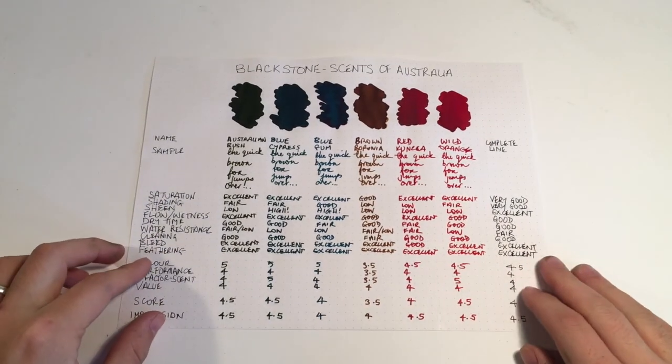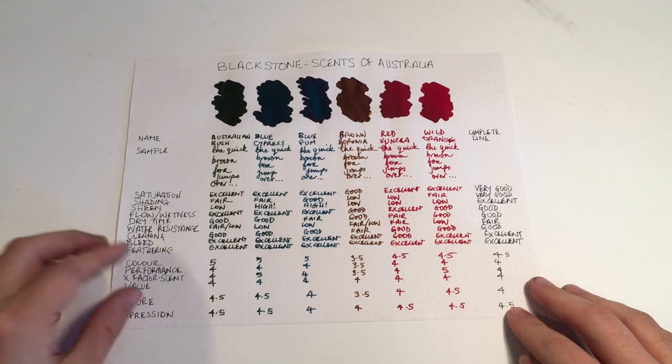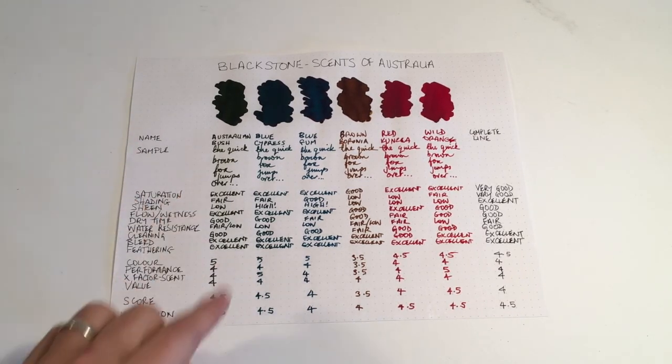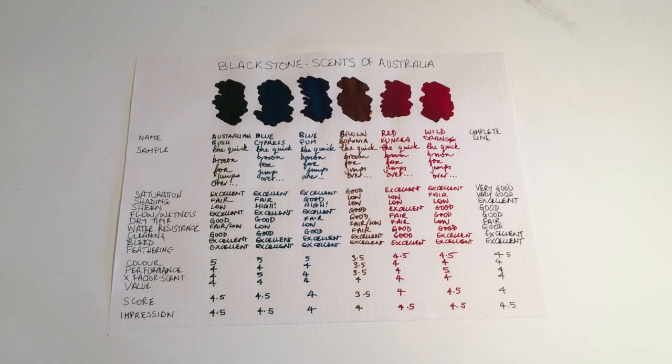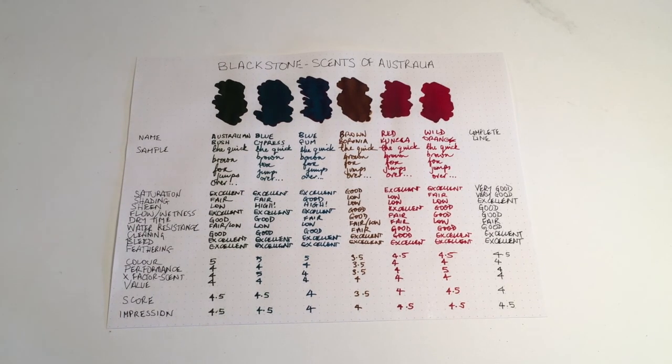The written test was done on 80g Rhodia paper with a broad Lamy nib. For this line, I've allocated the X Factor to the scent, seeing as it is the Scents of Australia line. So things like sheen — which would normally be considered an X Factor on an ink like Blue Gum or Blue Cypress — has here been re-allocated to the scent of the ink.